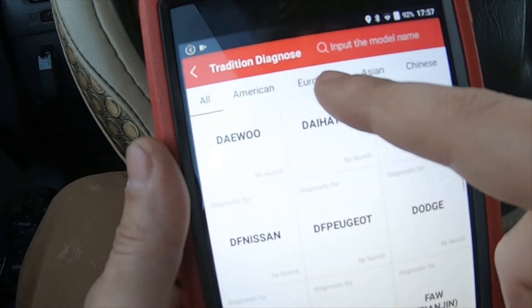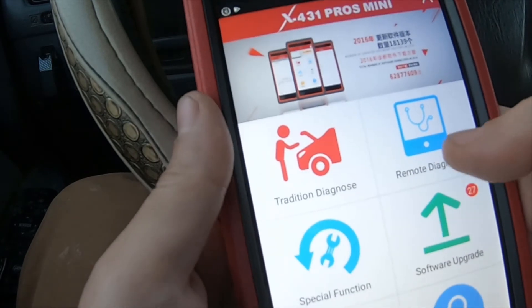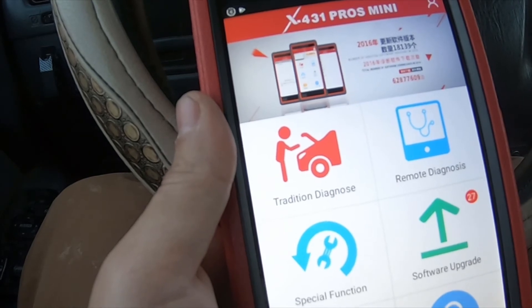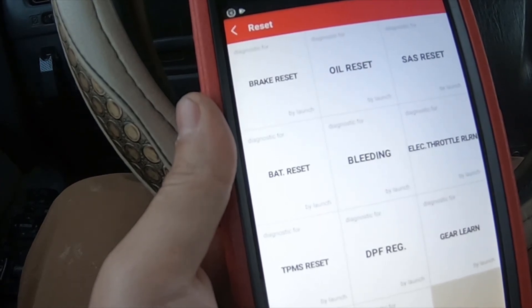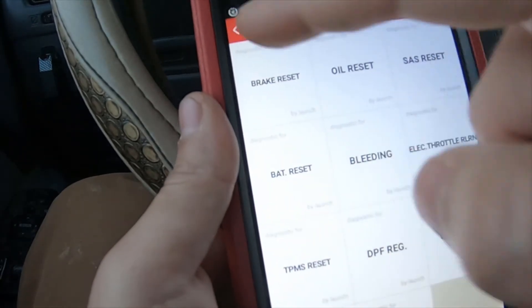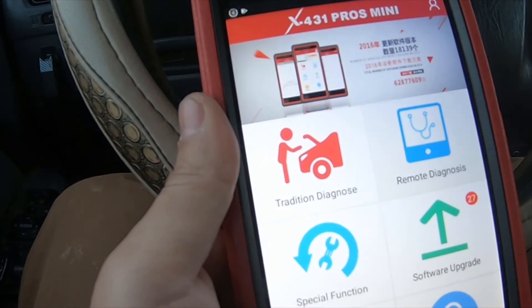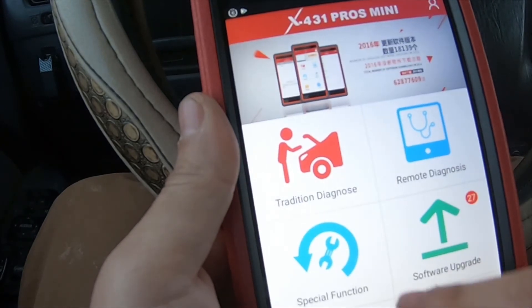It's got a remote diagnosis option, special functions option, maintenance help, personal center, and software updates. Special functions would be like oil reset, throttle relearn, injectors, battery reset, brake reset. So if you have a newer vehicle with electronic rear emergency brakes, you can handle that. With remote diagnostic, you can actually remote into somebody else's vehicle. It's got quite a few good features for the price.